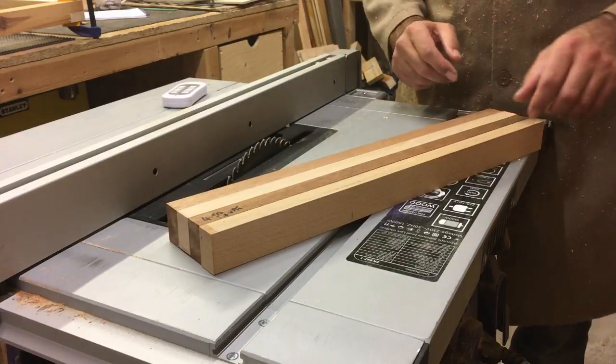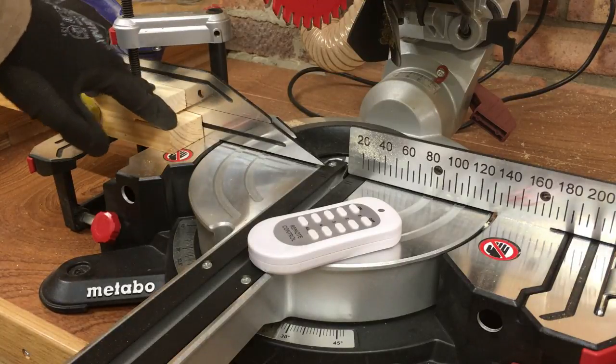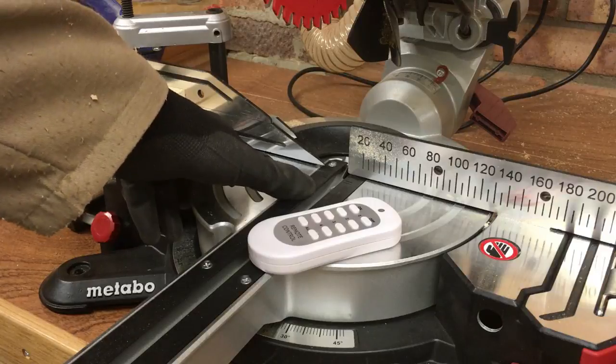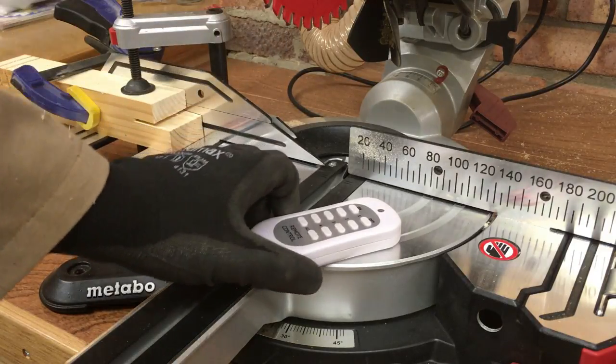We'll do that on the mitre saw. I'm here at the mitre saw and I've got a temporary stop block clamped to the saw exactly six inches or 150mm from the left hand side of the blade. I'm just going to cut all these pieces to length.